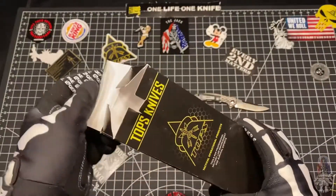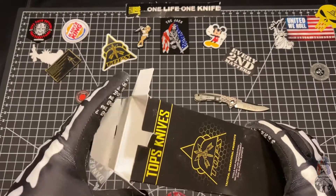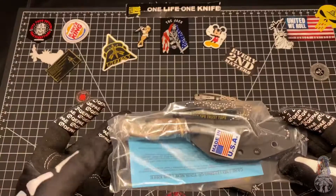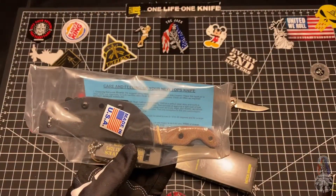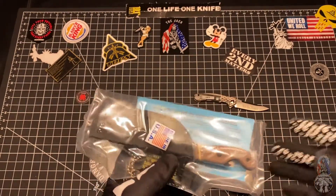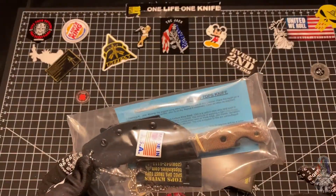So this one stood out to me from the standpoint that I thought a neck knife that served as a bottle opener was a pretty ingenious idea. Plus there's a certain website out there that had a pretty significant sale on these, so I couldn't help myself — I picked one up.